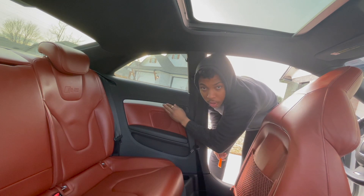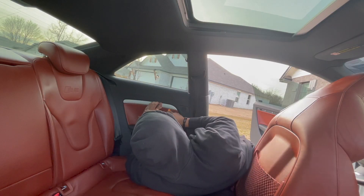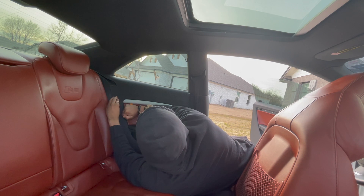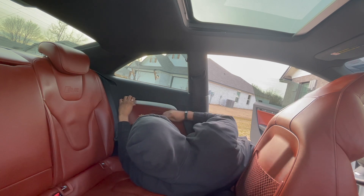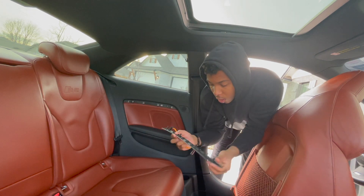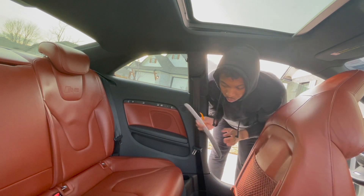All right guys, so now we're going to go ahead and get the back driver's side one off. I'm assuming it's the same thing, just a few clips. So clip removal tool, and we should be able to get it off pretty easily. All righty, so it was essentially the same thing. You've got one, two, three, four clips, and you had a hook here. So basically you just pop the clips out and slide it out of the hook, and boom — now you've got another trim piece.